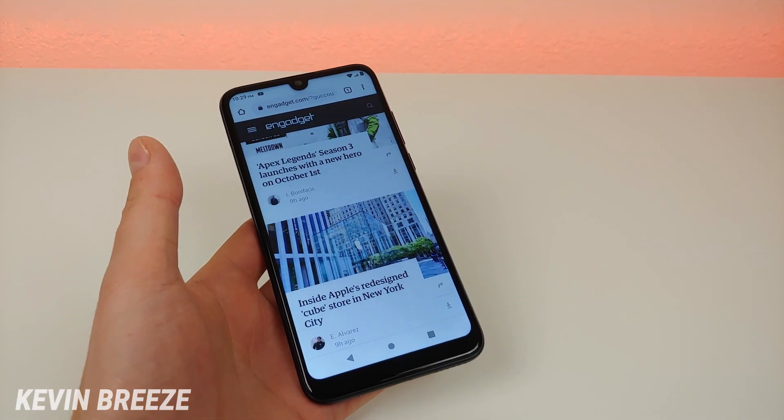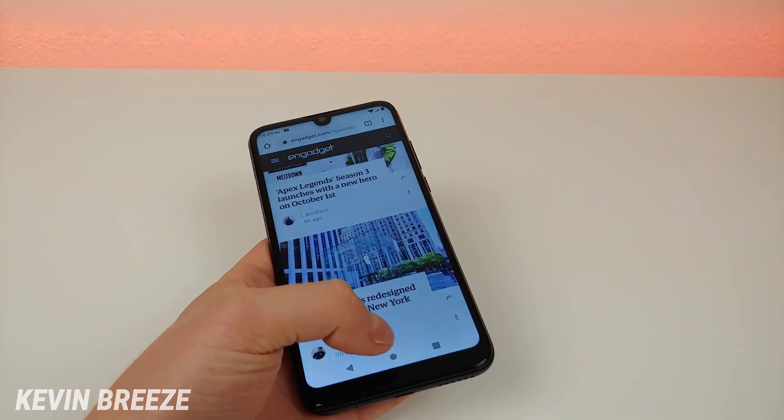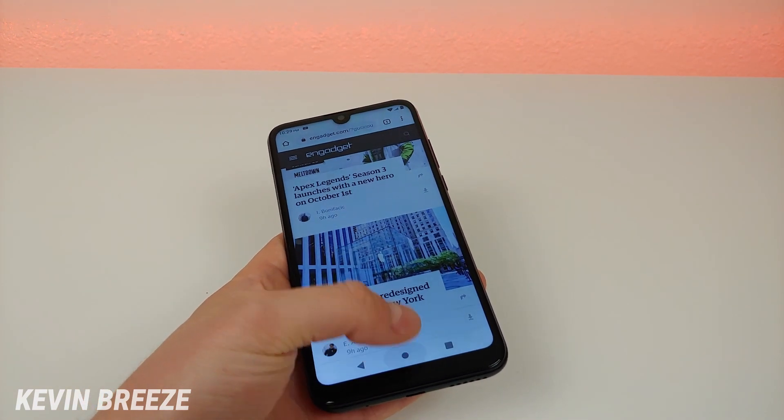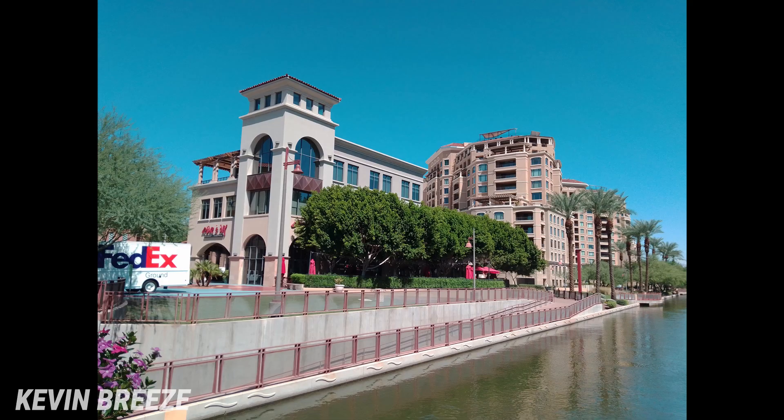Of course you can do better with a flagship, but you'll be spending five to ten times the amount of money. Something that really stood out to me with the Blue Vivo XL5 is the photo and video quality, especially photos. For a phone in this price range I am very impressed — everything is super crisp and clear, and while the colors could be a little better, it really goes above and beyond.